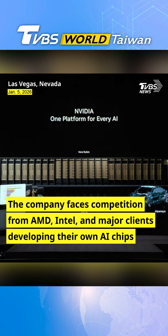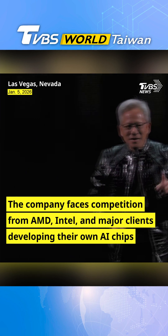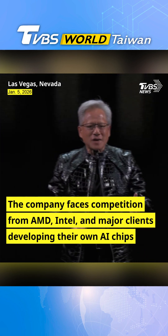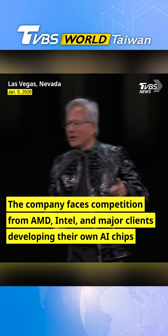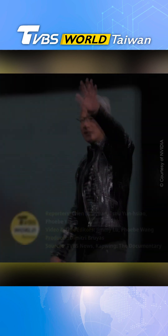Thank you all for coming. Have a great CES. Before I let you guys go, there were a whole bunch of slides we had to leave on the cutting floor, so we have some outtakes here — I think it'll be fun for you. Have a great CES, guys.